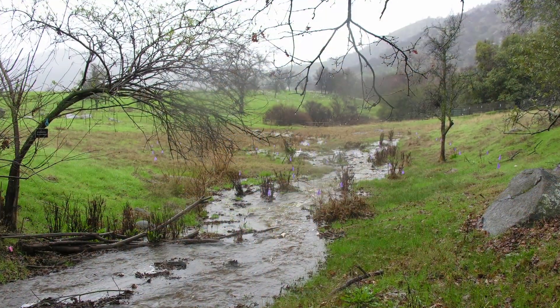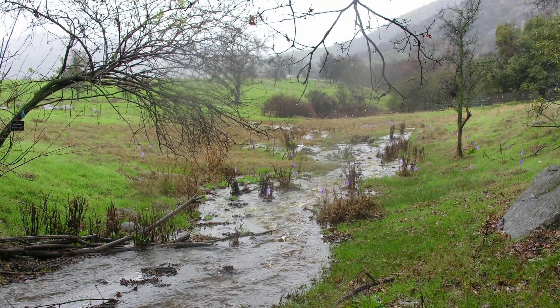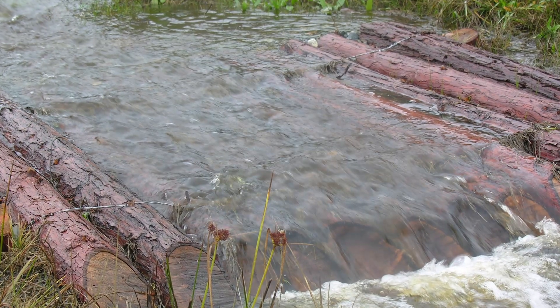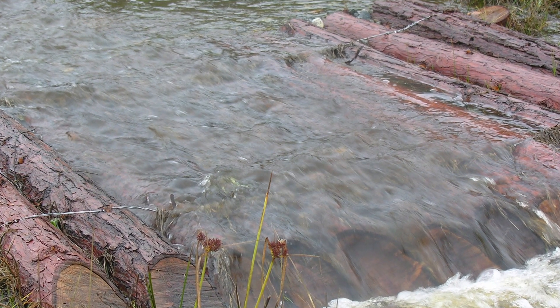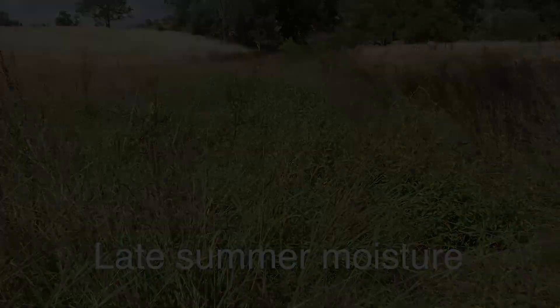Three months later after 16 inches of rain fell, the swale is full of water and vegetation has taken root. Notice how the water exits the log mat smoothly over the cut ends of the logs. The process appears to be working well as banked water supports green vegetation into the fall of the year.